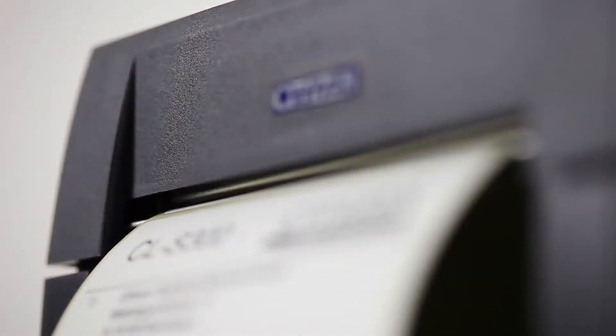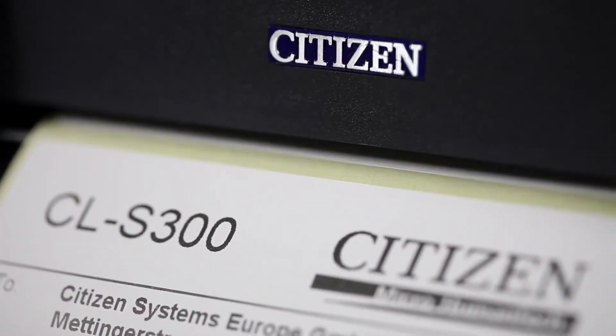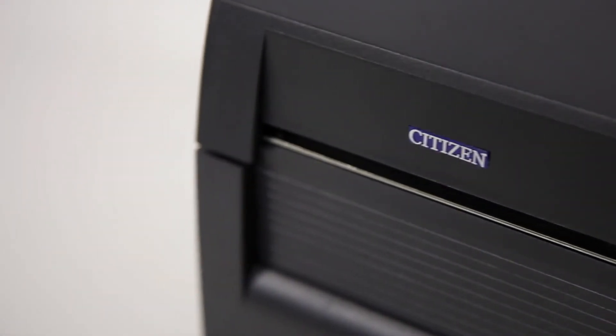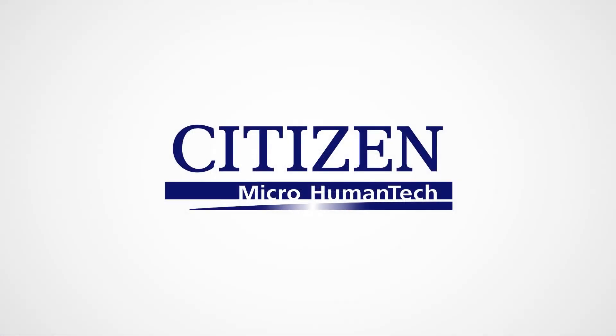This label printer suits the needs of a wide variety of companies and businesses, ideal for SMEs and e-sellers, from retail and couriers to logistics and transport. The blend of capability, compactness and affordability of the Citizen CLS300 makes it the ideal cost-effective solution for everyday printing.